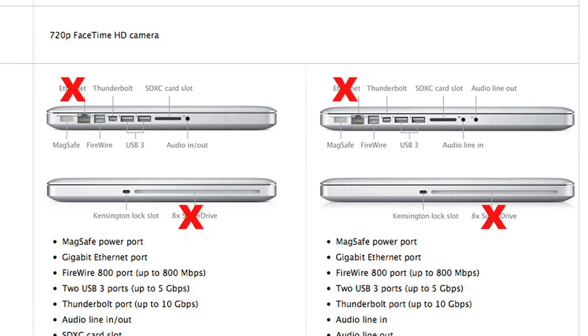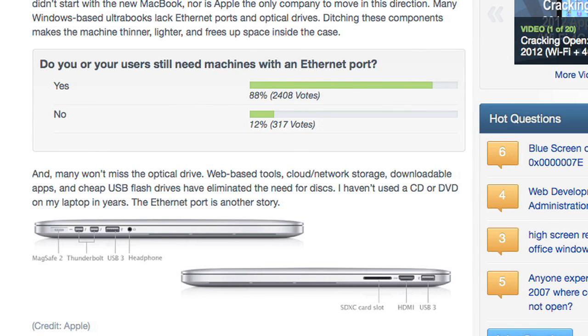And if all this wasn't enough, Apple also dropped two features that set the MacBook Pro apart from the thinner but less professional MacBook Air: an Ethernet port and optical drive. I don't think losing the optical drive will anger many Pro fans — I have an optical drive on my 2011 Pro and can't remember the last time I used it. But the Ethernet port is another matter. When I asked TechRepublic members if they or their coworkers still needed machines with an Ethernet port, a resounding 88% said yes.